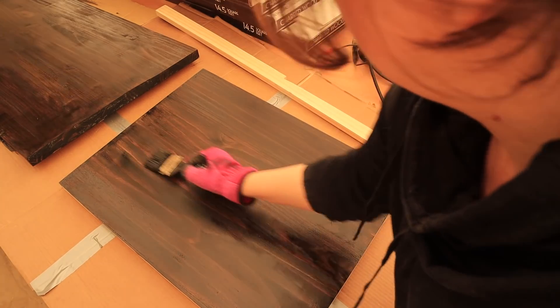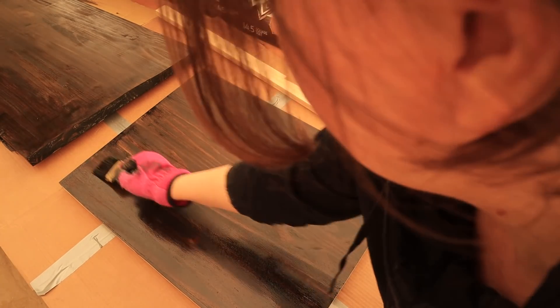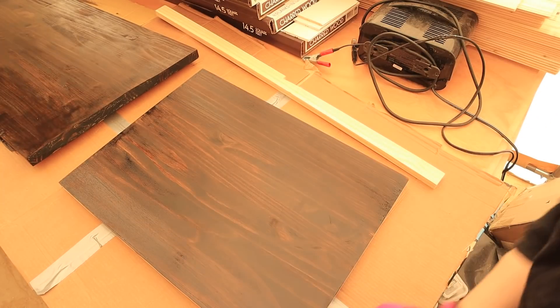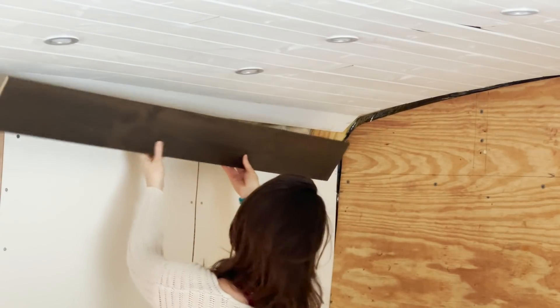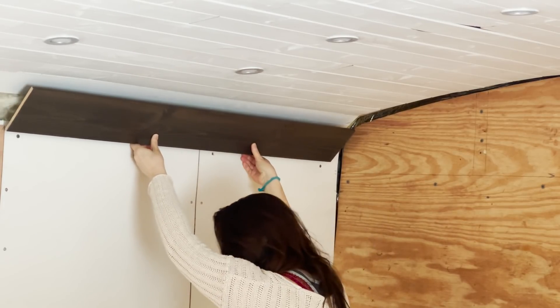I absolutely love the way the stain comes out — it's such a happy little accident. This color wasn't really on our radar at all. We just knew we wanted some kind of barnwood trim, and when we found it we were like, oh my god this color is amazing, it looks so good against white, and we went with it. I love this part of the build where we get to be creative, and I love just letting things fall into your lap because it's becoming so much better than I had originally imagined.